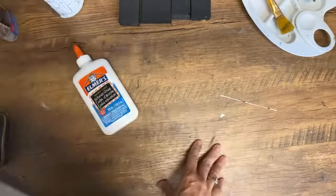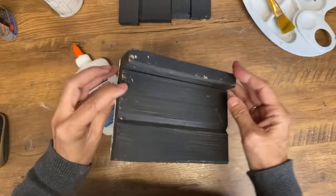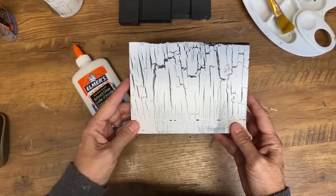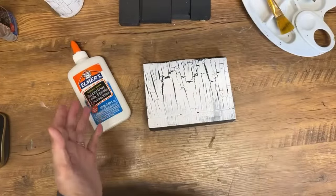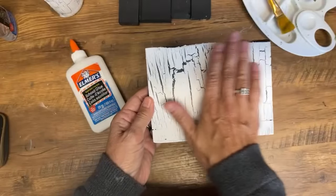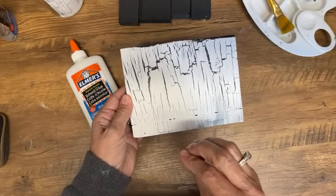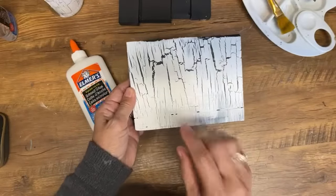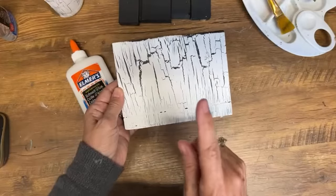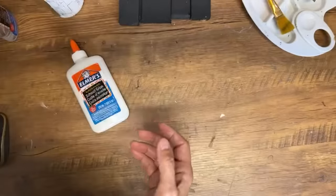The next thing I'll show you is wood. Here's a piece of scrap pine — eventually I'm going to turn this into a sign. It's that simple. I put on black chalk paint, put on the Elmer's glue, and then while the Elmer's glue is still wet, you put on your top coat. You don't want that glue to dry. Then I put chalk paint on top and dried it, and all your crackles show up.